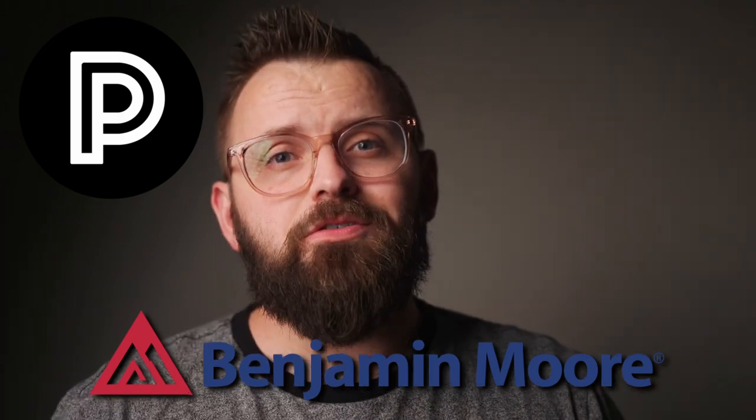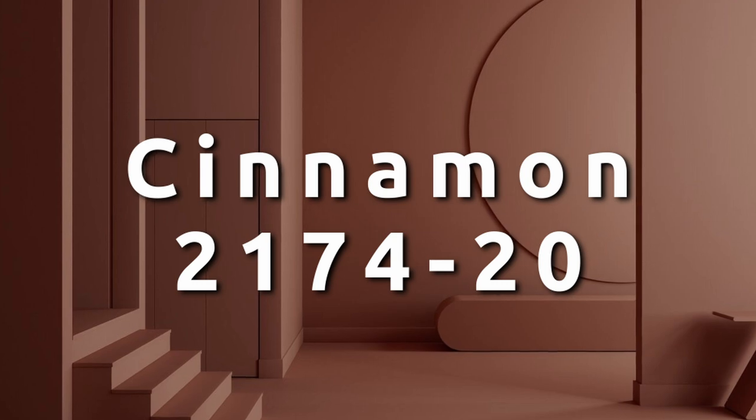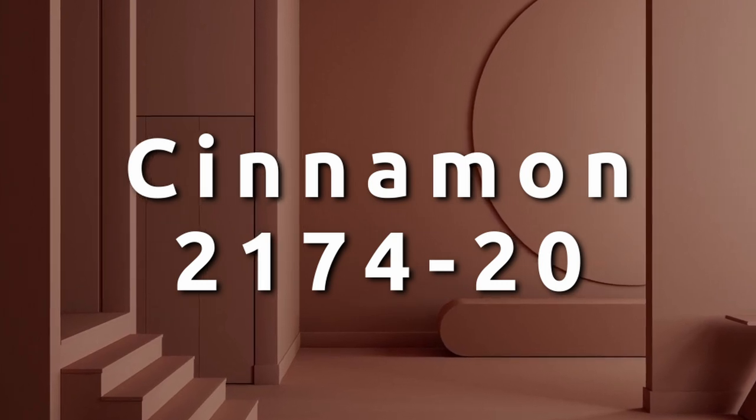I'm talking about a Benjamin Moore paint color that you may want to use in your home. And I'm going to tell you everything you need to know about it, including some awesome color pairings that go with it.